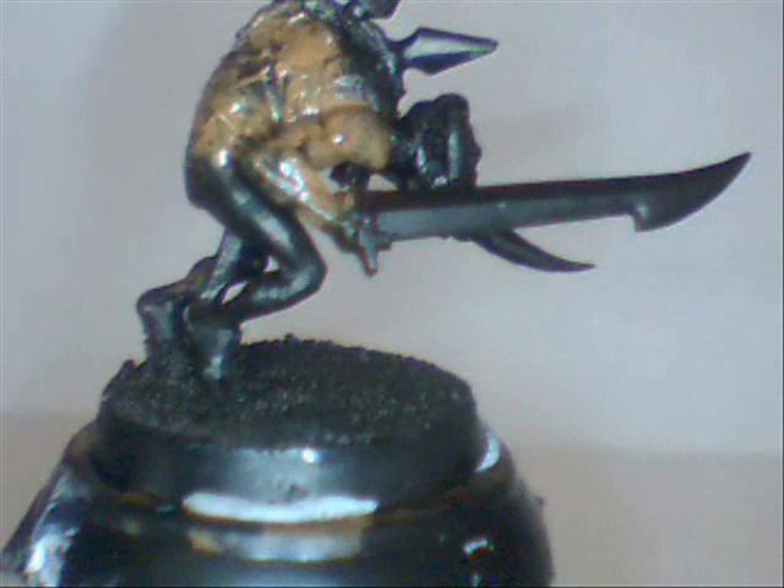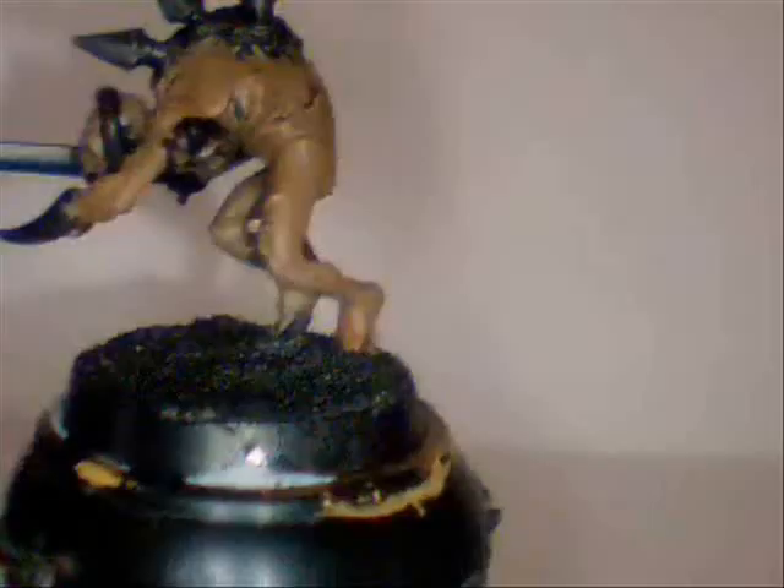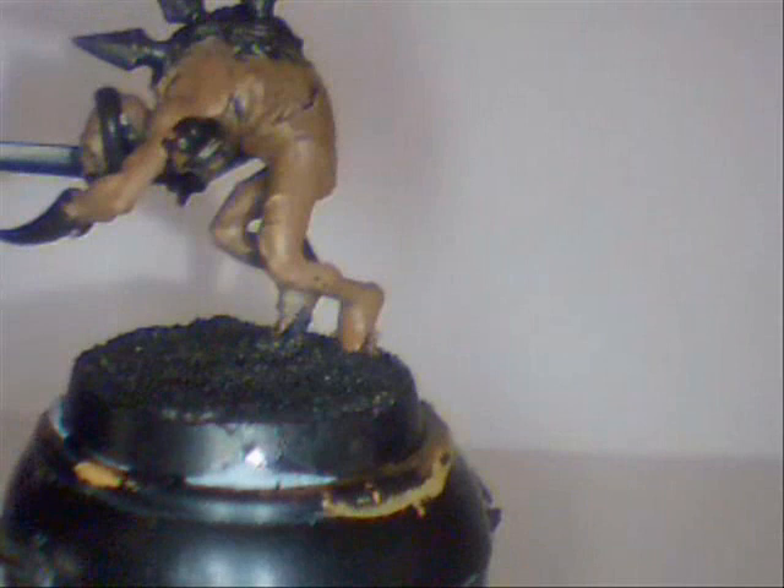Now that our tortured friend has been base coated with Calfan Brown — barring maybe the metal areas and bloody areas — we get Bolt Gun Metal and we paint it to anywhere that will be metal. We get our paint and just paint it to the blades, and a little back sort of — I suppose it could be called a blade mohawk — a spinal mohawk sort of thing.